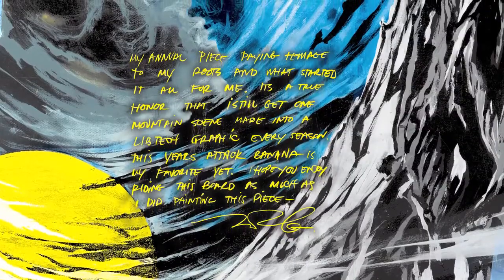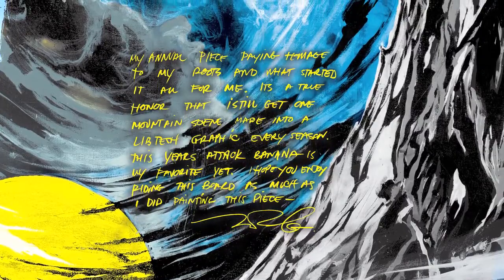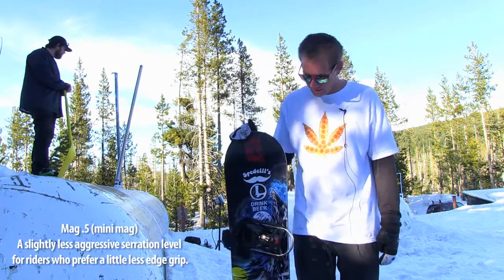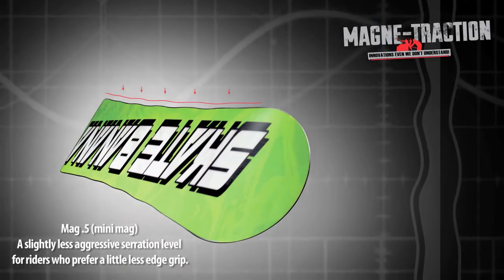It's got that nice Perillo paint job on there. Classic Perillo style. Comes with the Mini Mag — kind of a less aggressive Magna Traction, Mag 0.5 around the edges. Still got the Magna Traction but it's just a little mellower.